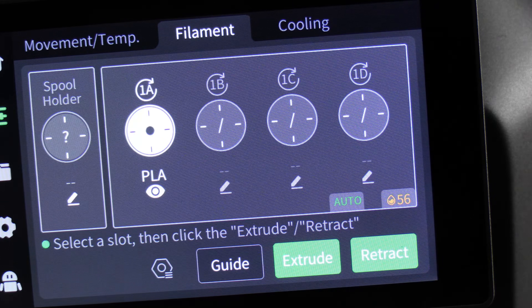You will notice there is no reset. That is because to remove the filament, you will physically remove it from the CFS, or if it's loaded into the hotend, you will press retract.